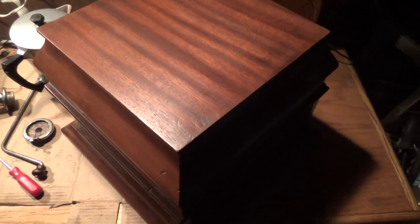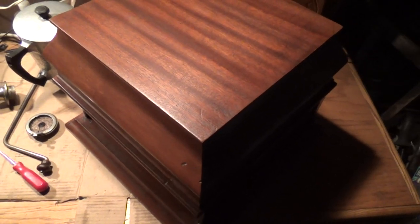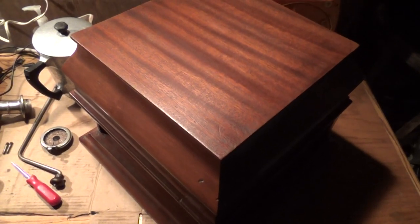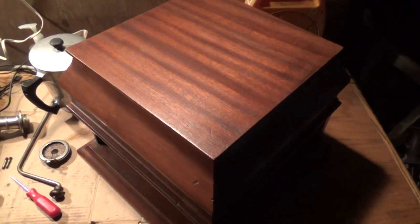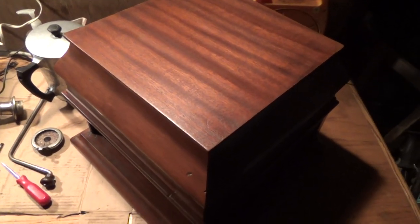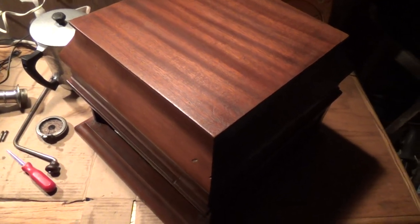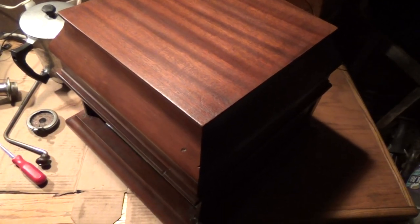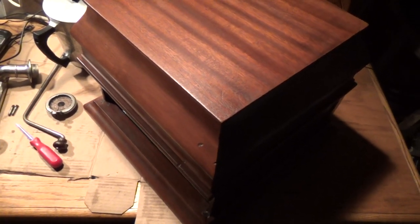All right, this morning — sorry it's a bit dark in here, but it is 6:15 a.m. and pretty dark outside. What I have on my bench today is a USA Columbia tabletop model. I'm not sure of the exact model number. I'm not that familiar with too many of the Columbia machines, because usually I'm smart enough to avoid them, for issues that I will get to in a moment.